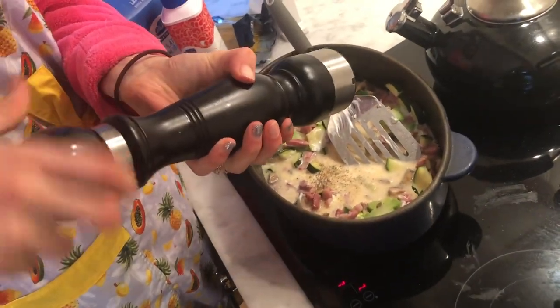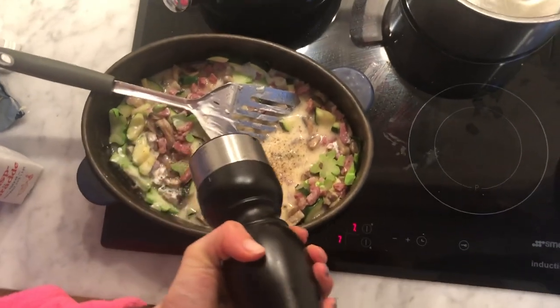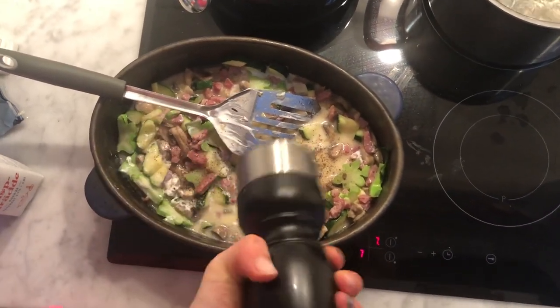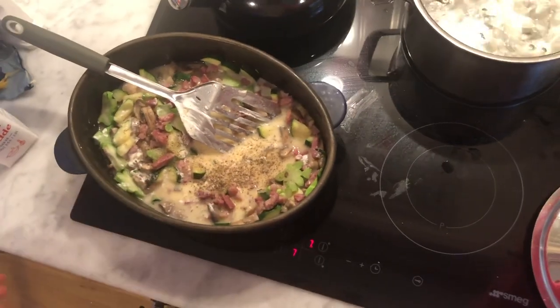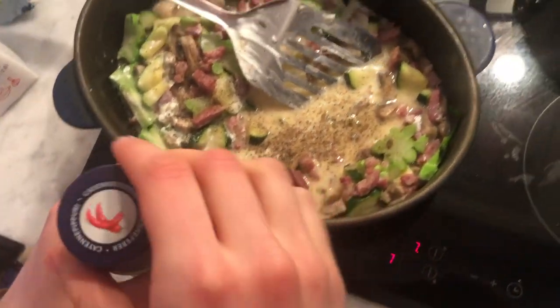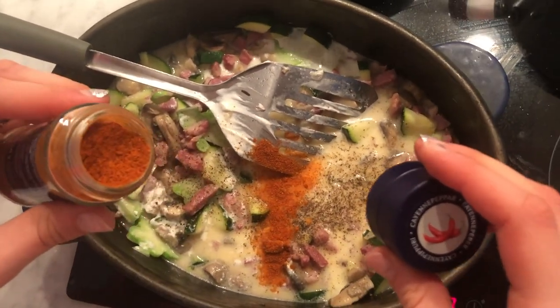Then I add some black pepper and also some of my favorite spice, cayenne pepper. But this time I added a little bit too much.